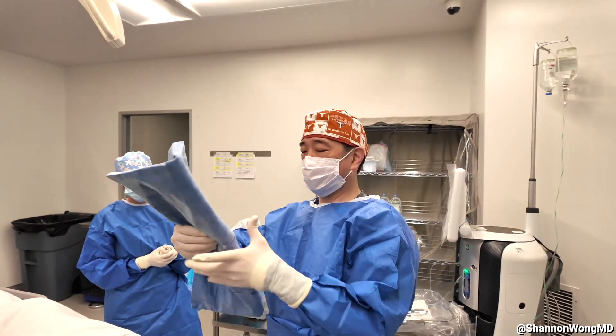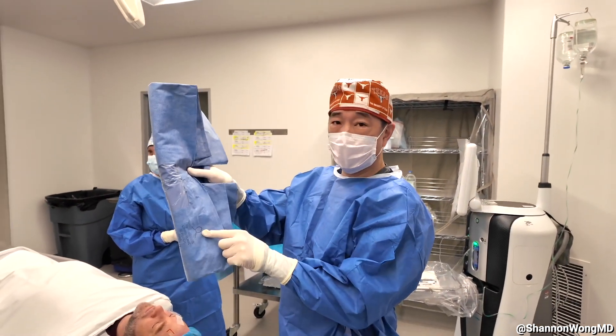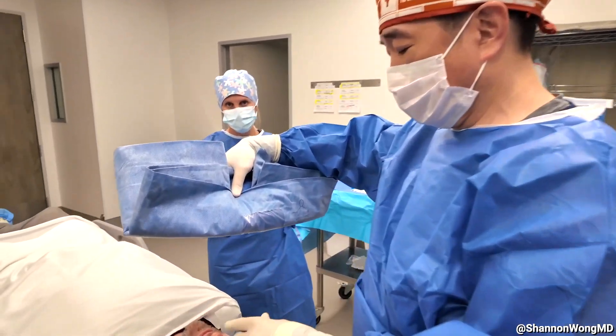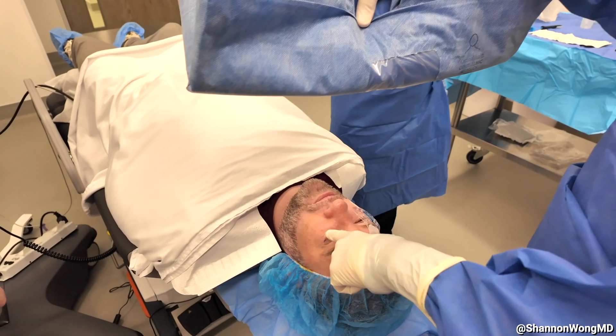Again, pay attention to the figure of the human on the drape and make sure that the top of the drape is toward the patient's head.